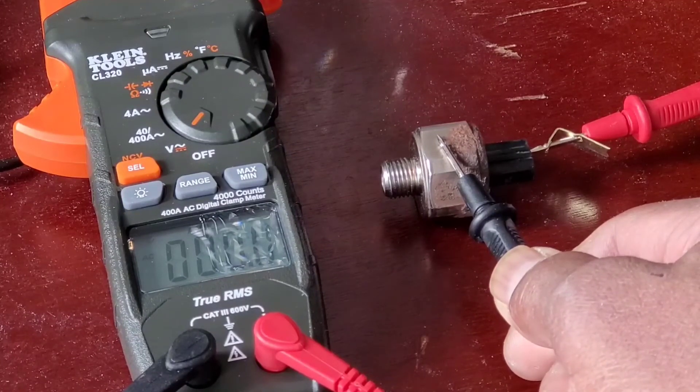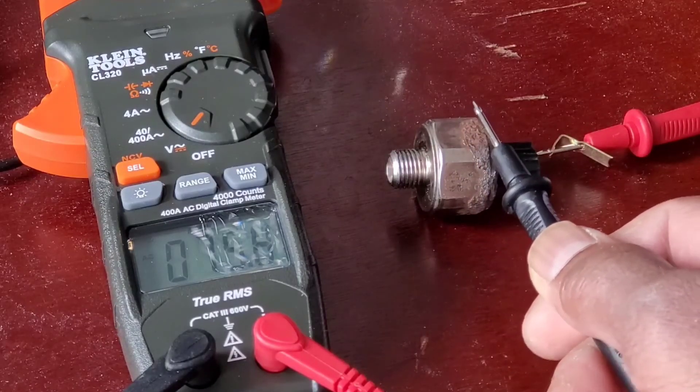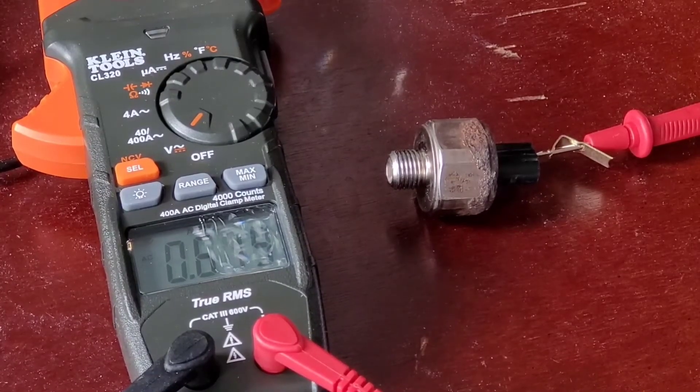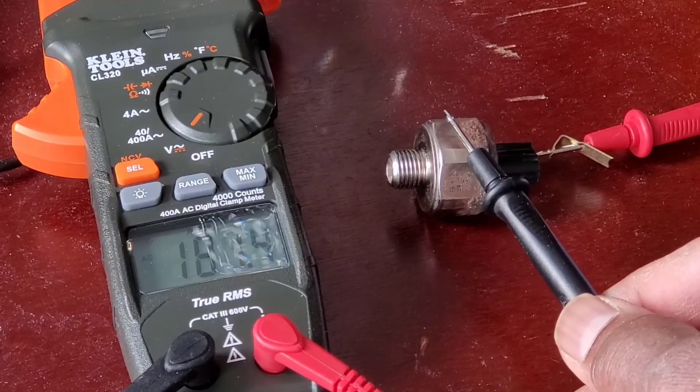So if you're thinking whether your knock sensor is damaged or not, try these two tests. One is a resistance test and the second is the active knocking test using AC voltage. Make sure you put the red lead on the pin end and the black goes on the ground.